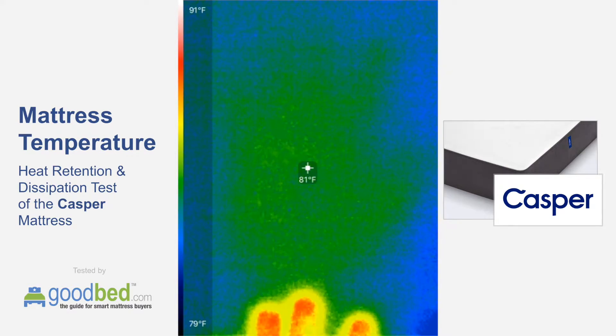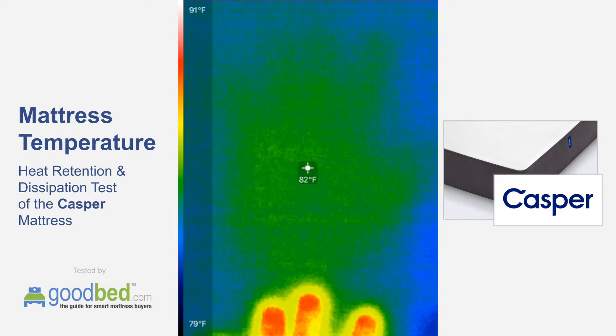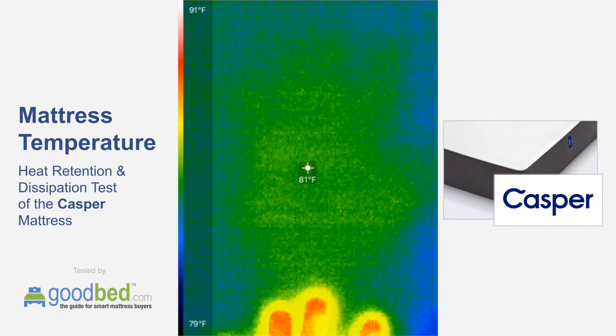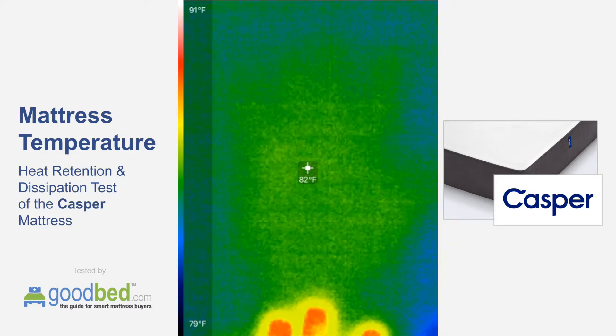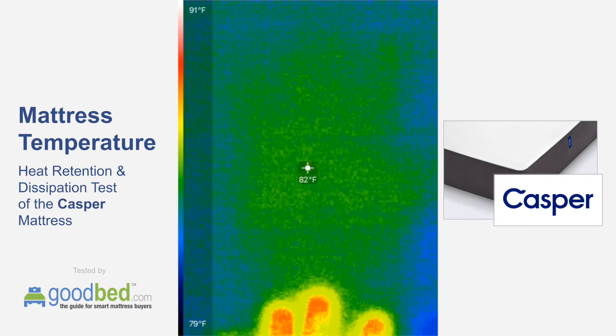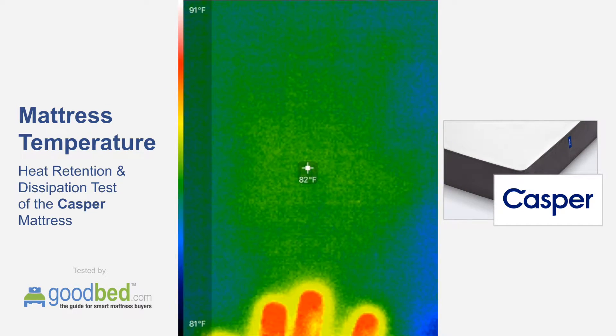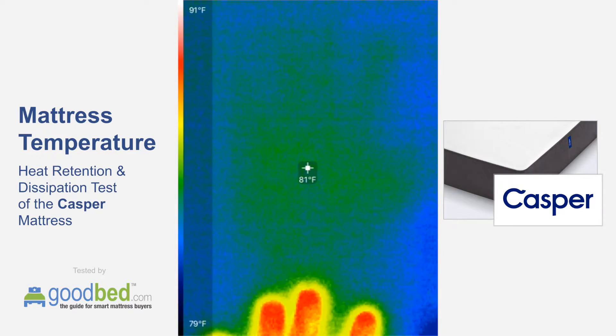Now obviously during the night, you're going to be in one position for a lot longer than one minute, so you're going to see more heat build up with any mattress than this during that period of time. But this at least provides a standard test we can do across multiple mattresses, giving you a frame of reference for how quickly that heat is dissipated.